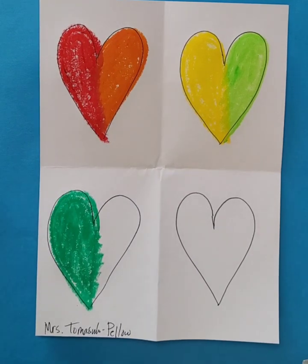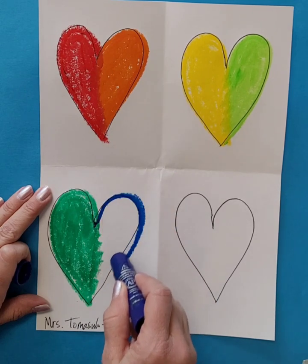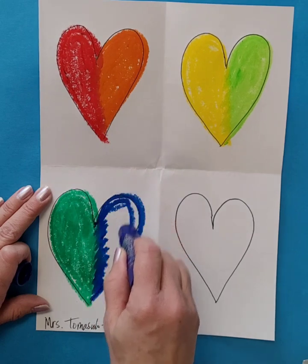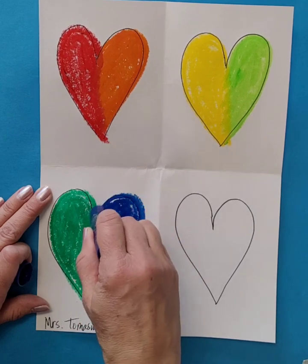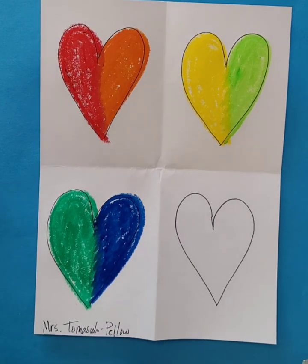Jim Dine's art is called Four Hearts, and it's an example of pop art. The word pop comes from the word popular. So hearts are popular — they are something that we all recognize, something that is popular, something that we all know. We all know what a heart shape looks like, so it's popular.